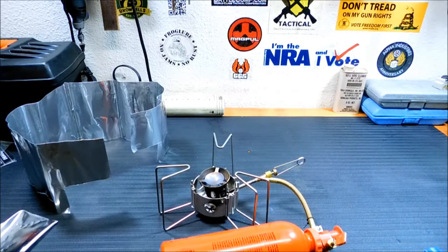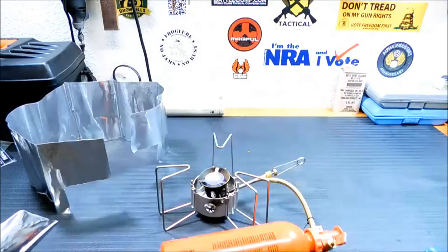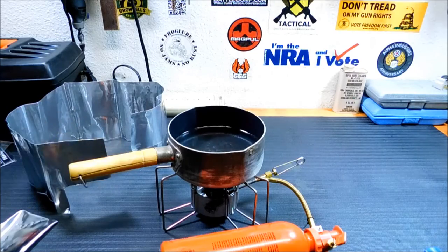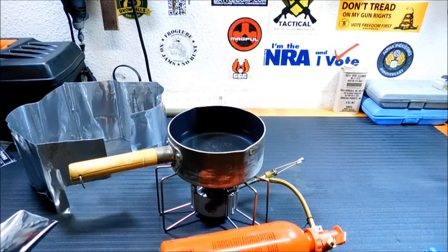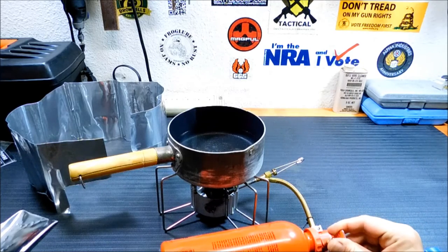I know you probably can't see it with the lights on — let me kill one of these lights. Yeah, there's a nice blue flame there. We're going to stick some water on top here, turn it up, and see how long it takes to boil. Let's turn that up and take our gas level indicator out of here.